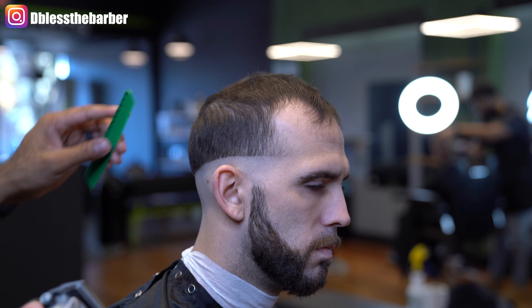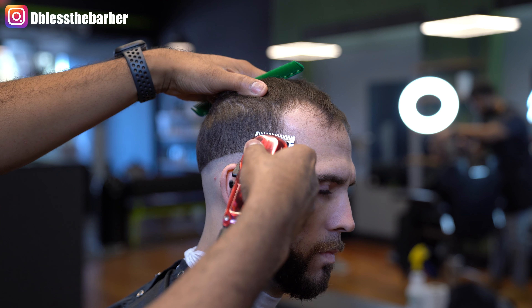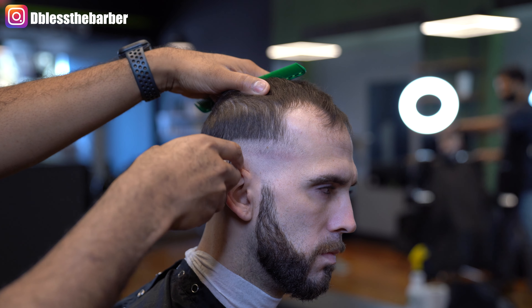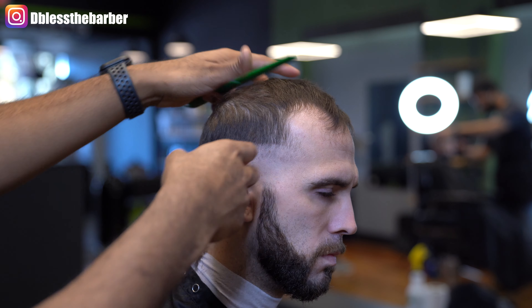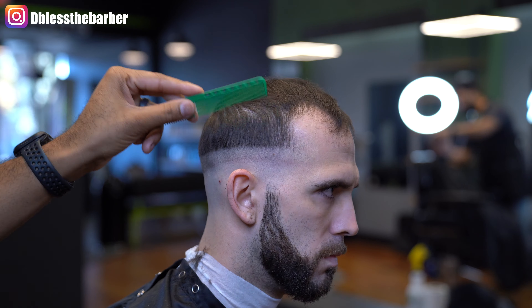Try not to go up too high where we create another line. We'll then go in with our Wall Senior blade open, going up about an inch, making sure that line is really clean — it makes for a smooth transition.